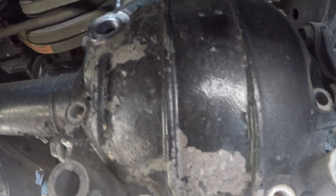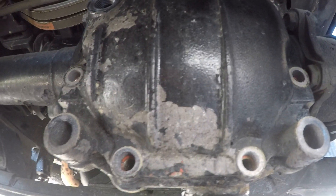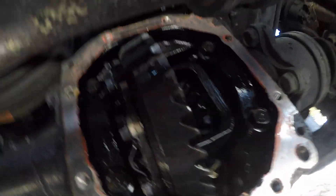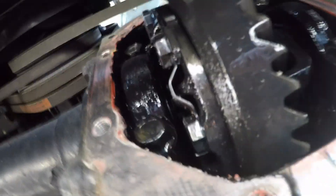The cover came off — right out of the way. It's an open diff. Now here's the next step — let's see if I can get it to turn.